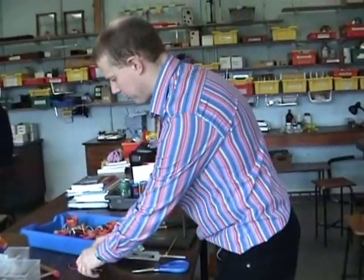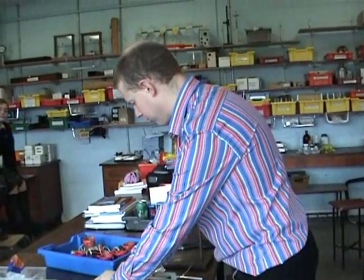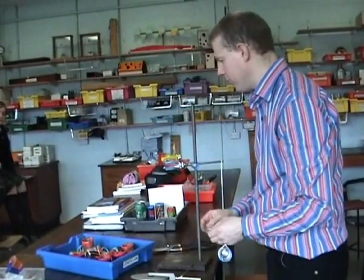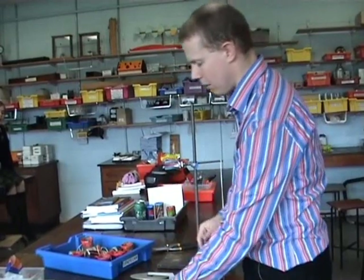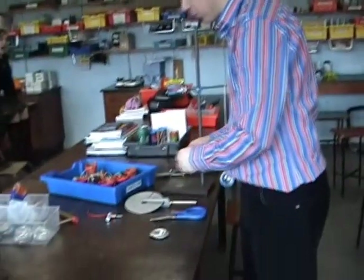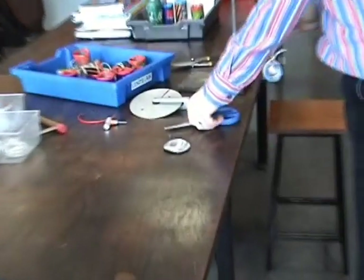So this one here is demonstrating Lenz's law, also known as Arago's disk. If you move a magnet around a non-conducting metal, you will find the metal will repel — it tries to repel the magnet.